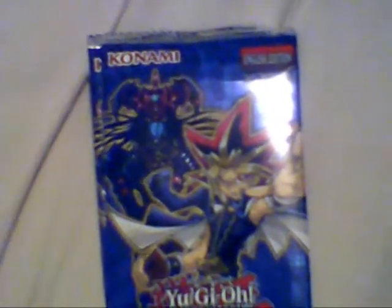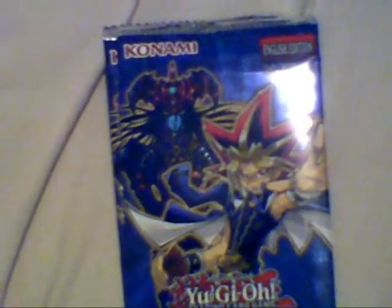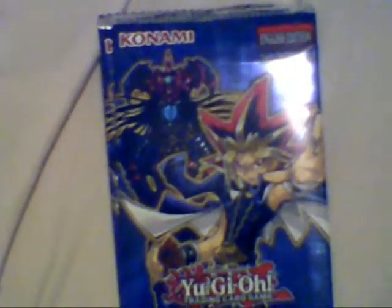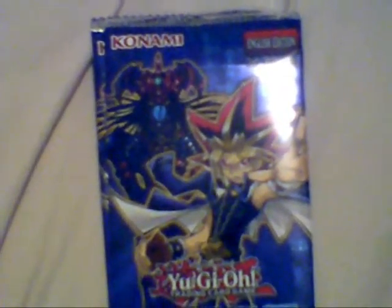Hello YouTube! This is ShadowHero90 welcoming you to my Yu-Gi-Oh! Speed Duel Trials of the Kingdom Unpacking Video. I ordered these online over a site called Collector's Cache. So with all that said and done, I ordered two packs and let's see what's in pack number one.